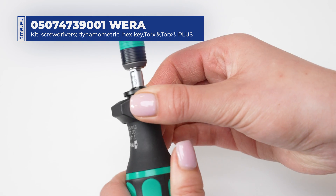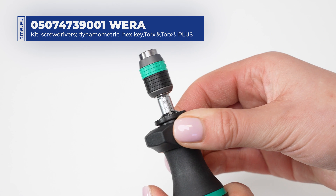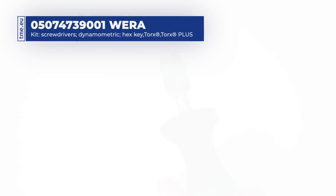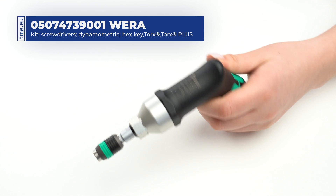To adjust the torque, simply press the plastic collar and turn it 180 degrees for one step adjustment. The white triangle shows the set value.